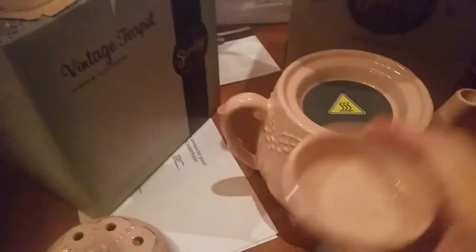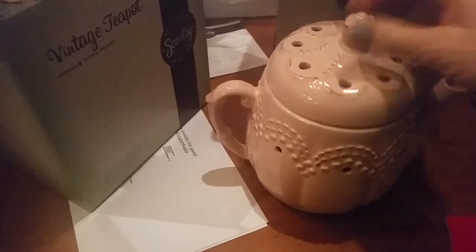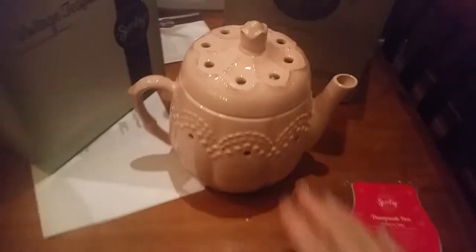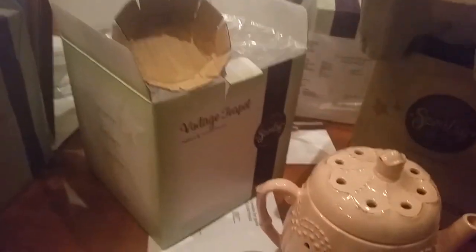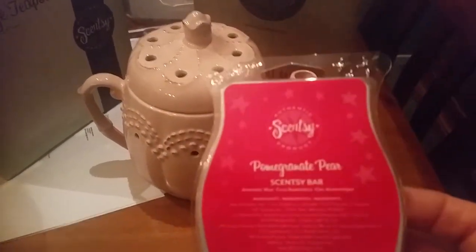So what comes with that — he's normally $64 on his own. And there's a special for the month of May. You can get Vintage Teapot with this bar as well — a special bar which is a one-off called Pomegranate Pear.